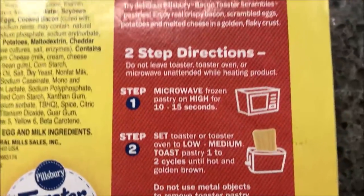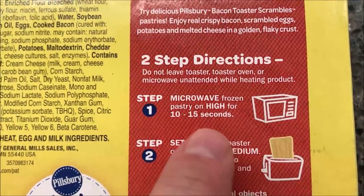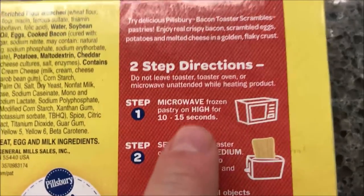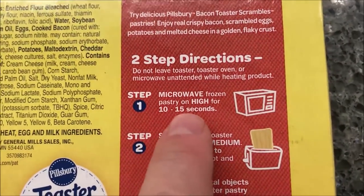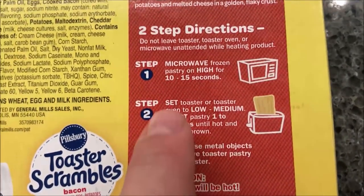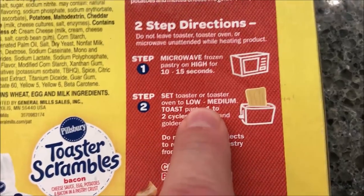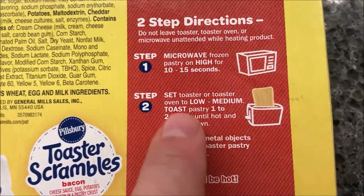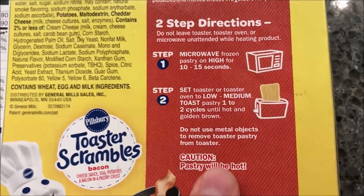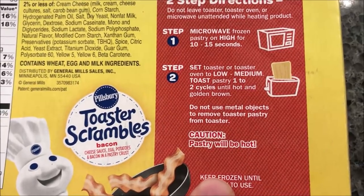This is a two-step direction, so you have to have a microwave and a toaster or a toaster oven. It says don't leave the toaster, toaster oven, or microwave unattended while heating — I guess because it'll catch on fire. So we're going to microwave on high for 10 to 15 seconds, probably just to thaw it out a little bit. Then we're going to set the toaster to low-medium, which on our toaster is a two, and do one to two cycles until hot and golden brown.